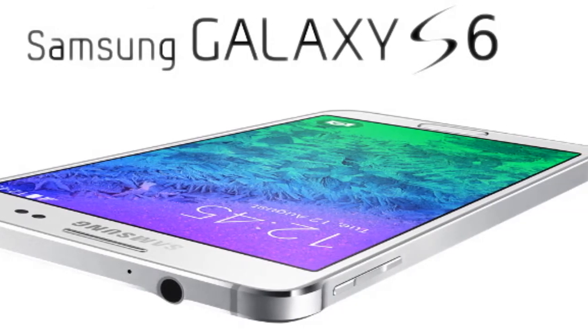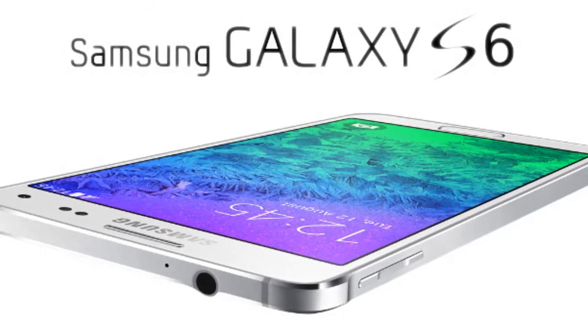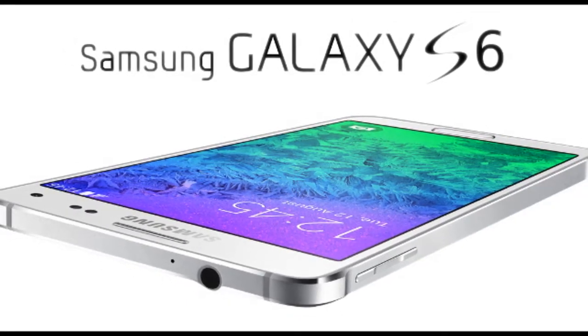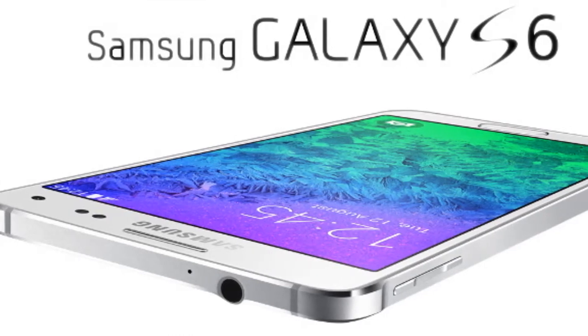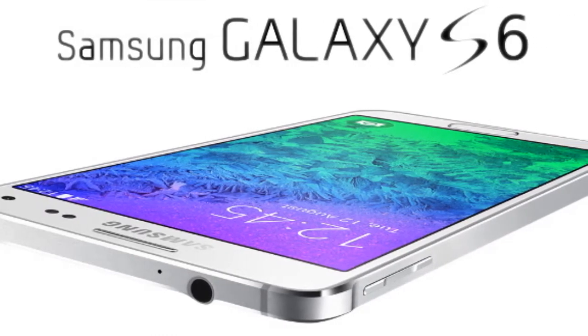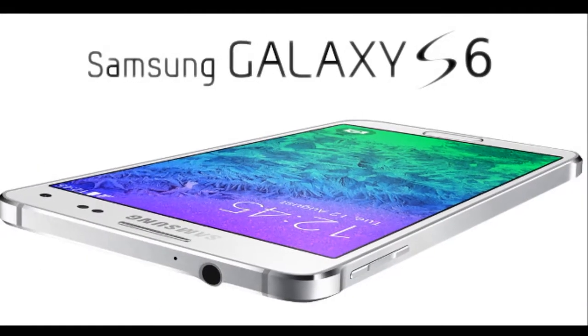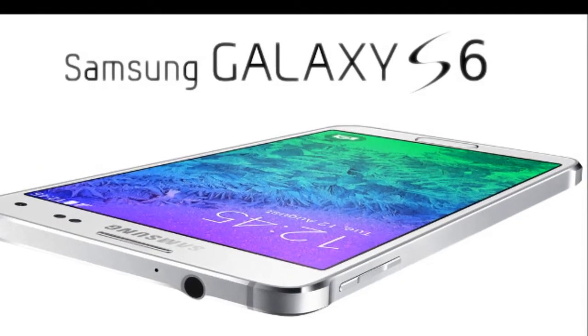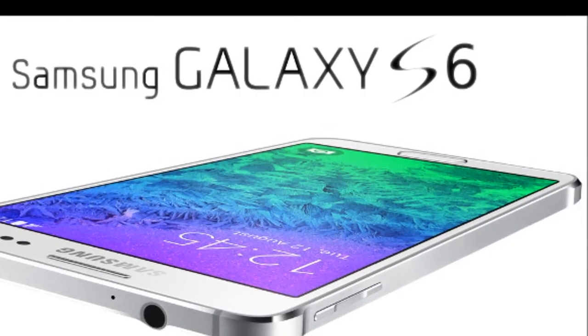This could only be Samsung's upcoming Exynos 7420, part of the new 7-Octa family, that features 64-bit architecture, clock speeds up to 1.8 GHz, and is done with the trendy 20nm process. It will eventually be paired with a tri-band LTE Category 10 modem, too.